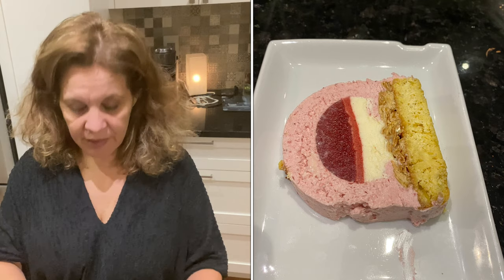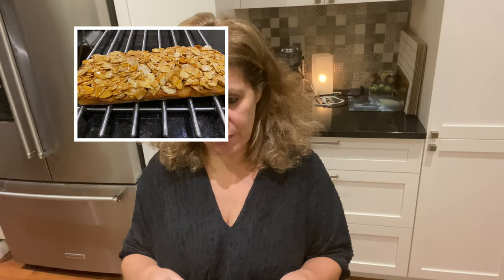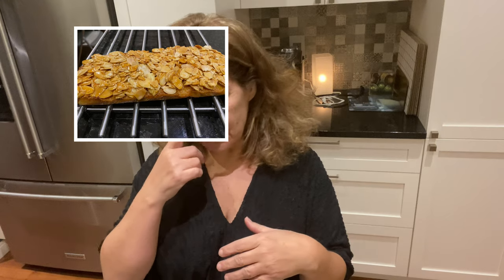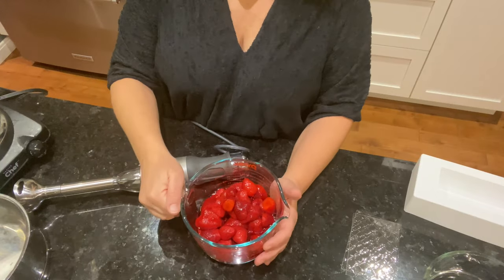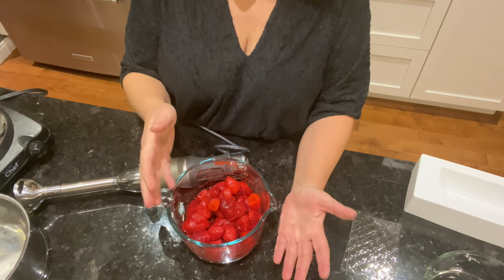Pour commencer, je vais faire un coulis de fraises, parce que c'est ce qui va prendre du temps — je vais devoir le congeler. Ensuite, je vais faire un biscuit aux amandes avec un croquant aux amandes, un étage de chocolat blanc, et le tout recouvert d'une crème aux fraises. J'ai 600 grammes de fraises congelées.